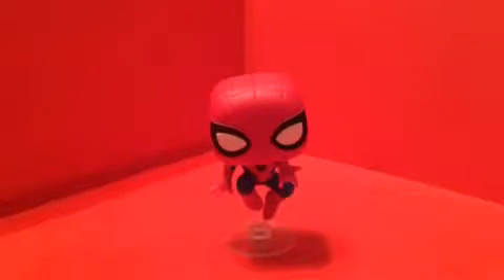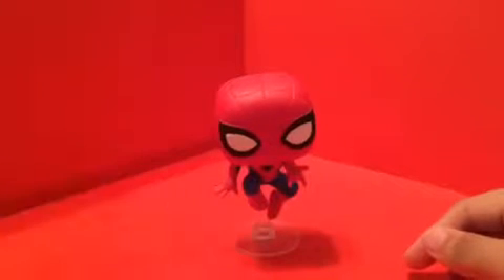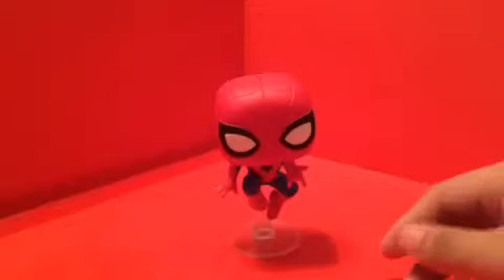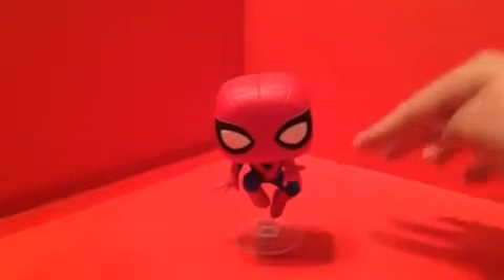I do like this pop — it looks really good. I really do like the pose on this pop figure. It's not really available at retail; it's exclusive to the subscription box.